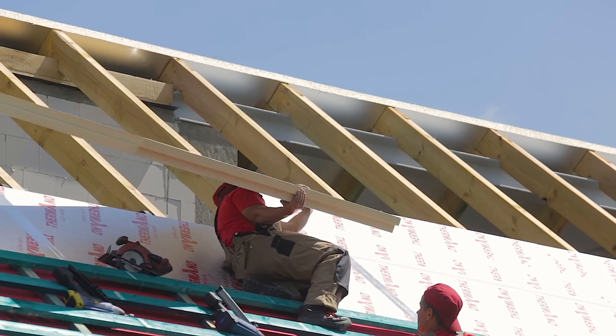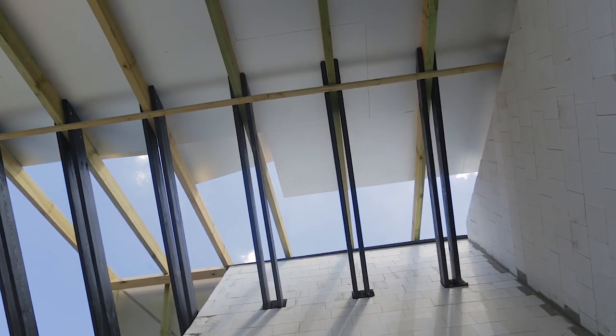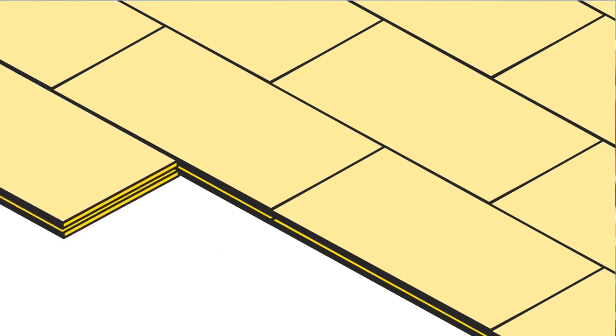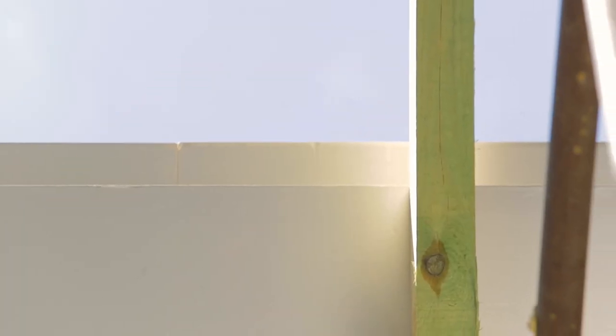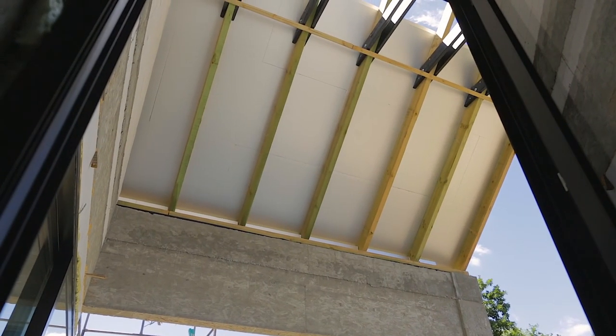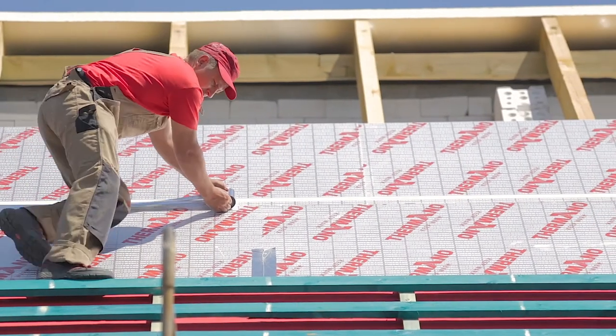Next, the first row of the first layer of Termano panels is placed. It is very important to attach the following rows in a staggered manner, that is, alternately. In the case of the first thermal installation layer, the protection of the joints between panels with aluminum tape is not necessary, but it is recommended.